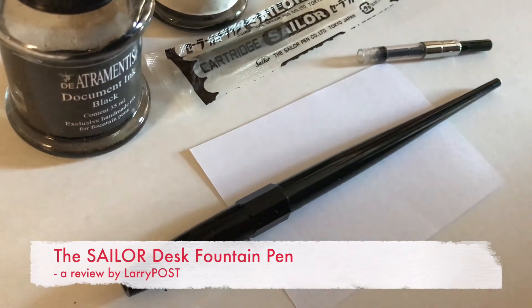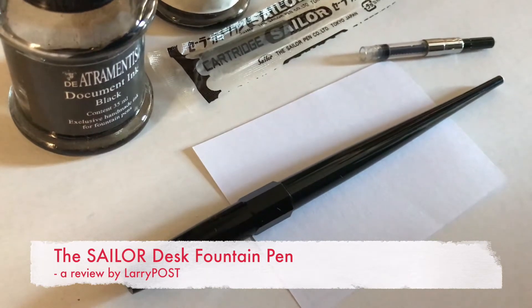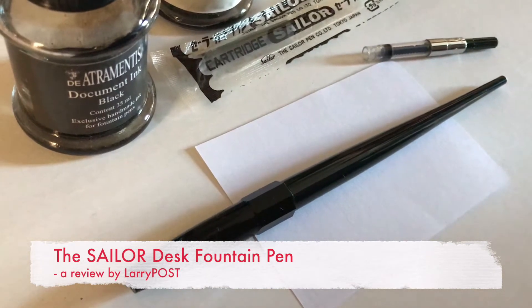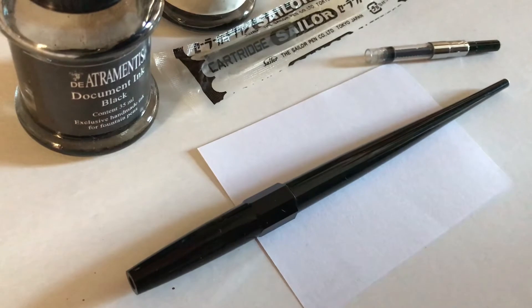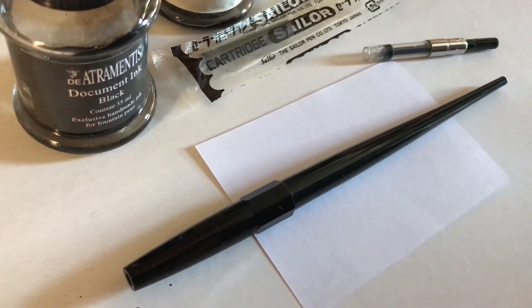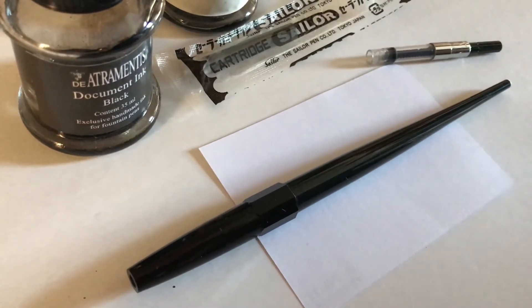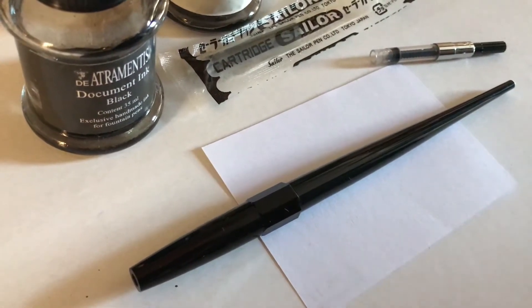Hi Erin, I bet you're asking what's on the Larry Post desk today? Well today we've got the Sailor Desk Pen and I think this is quite an exciting pen because although it's a low-cost pen it's got a great little nib on it for sketching and it has surprisingly good flow of the ink even when you use a pigmented ink.